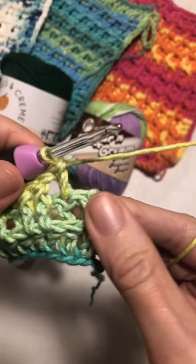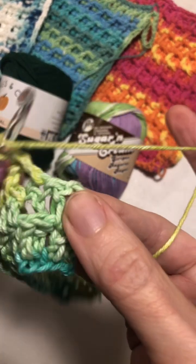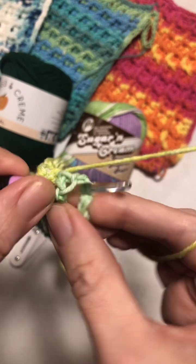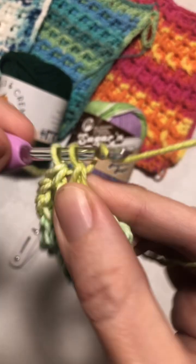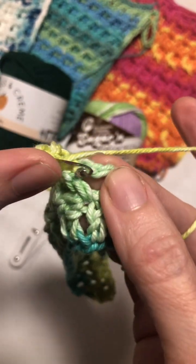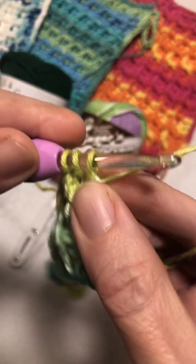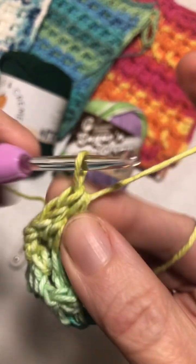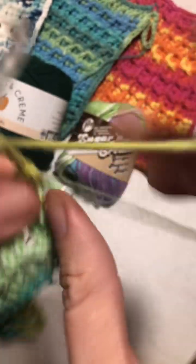Coming to the end of row three: we've got a double crochet, the next one is a front post double crochet, and the final one is a half double crochet — make sure you get it in the top of that chain three. Then chain three and repeat.